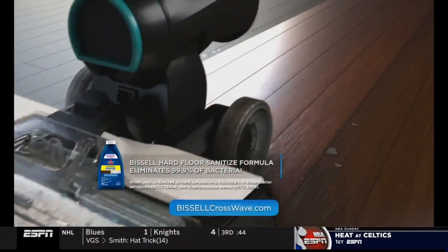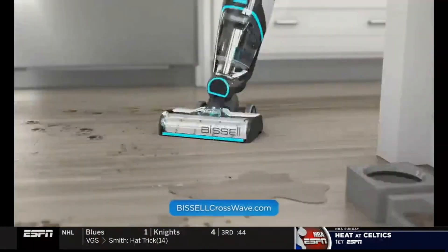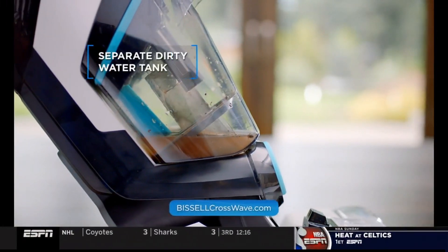It uses clean water, and the Bissell Sanitize formula eliminates 99.9% of bacteria. The brush roll mops, scrubs, and sweeps, while powerful suction pulls the dirty water into a separate tank.